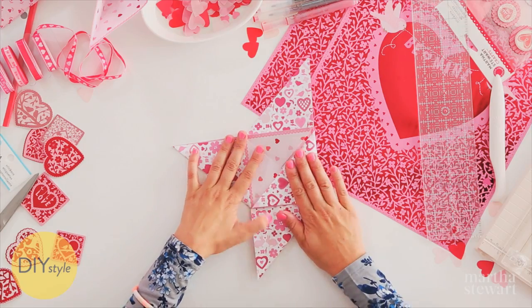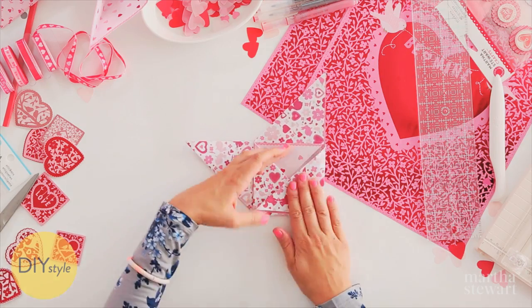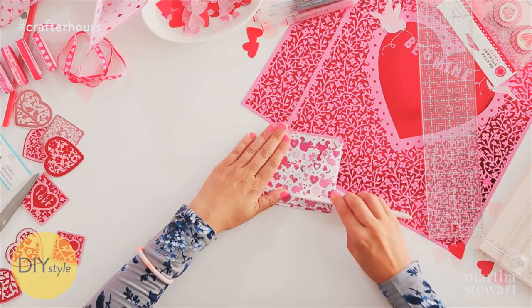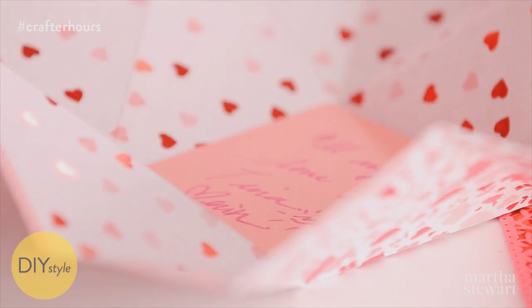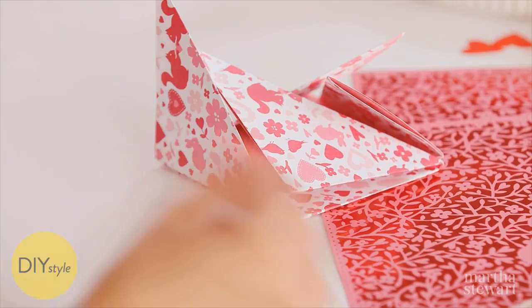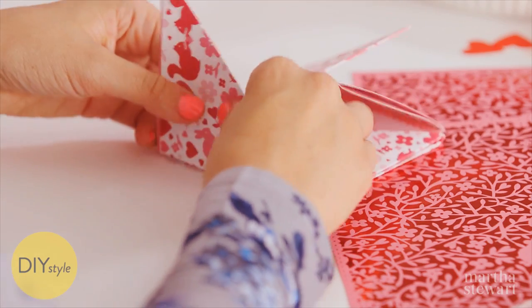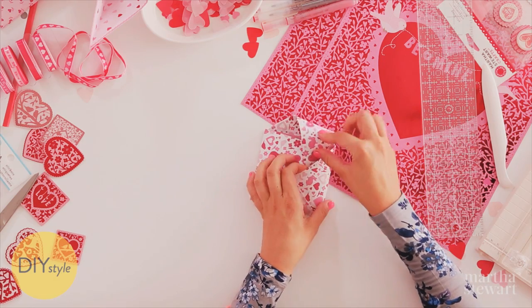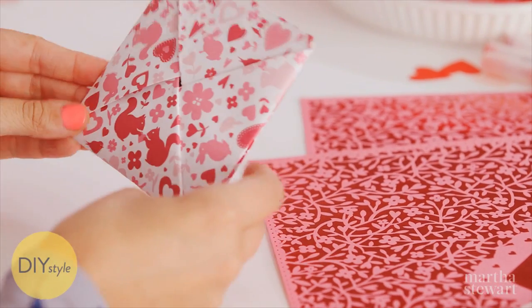Now fold each of these points in, and then fill it up with confetti and messages. Each point will tuck into the next — under, under, and finally you have your Puzzle Purse Valentine.